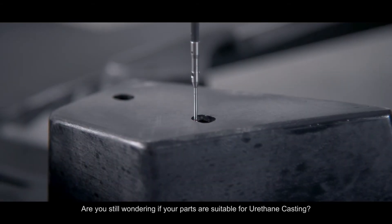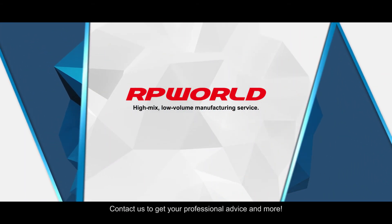Are you still wondering if your parts are suitable for urethane casting? Contact us to get professional advice and more.